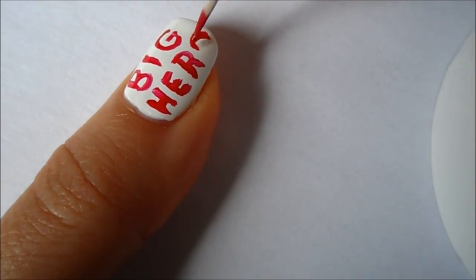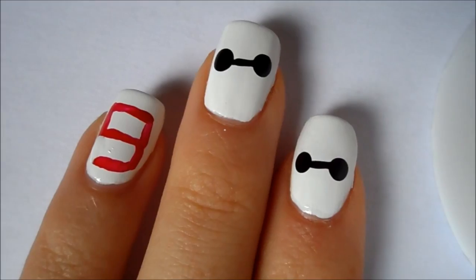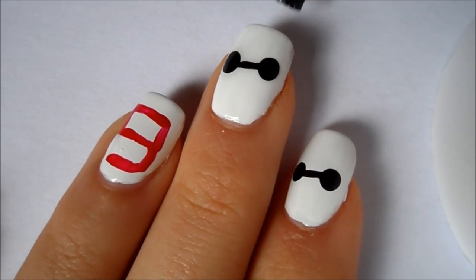Also, if you don't want it to say Big Hero, you could draw another version of the eyes and the line going through it. Allow your nails to completely dry and then apply a clear top coat to seal it all in.